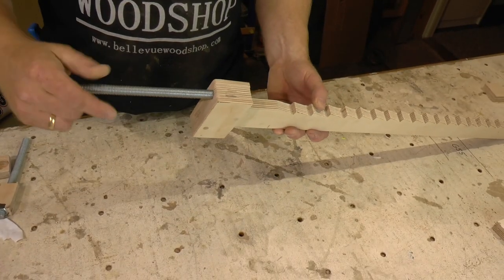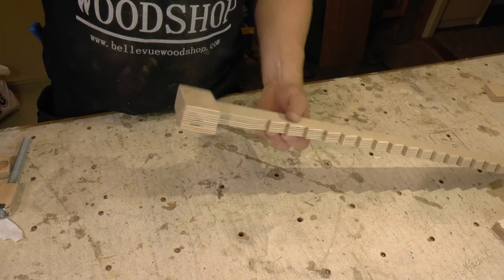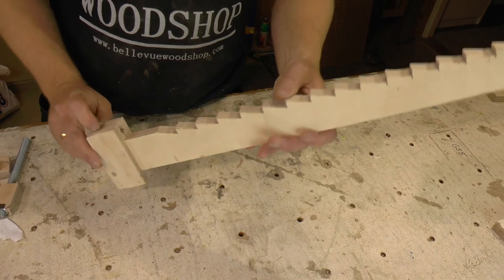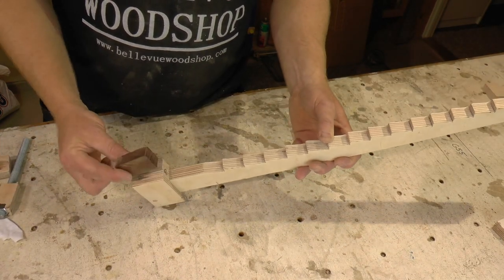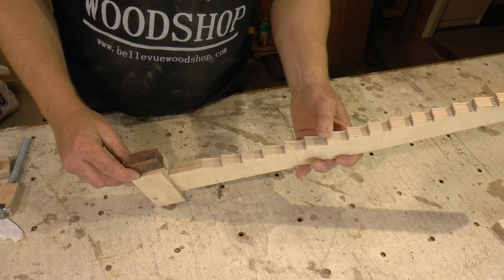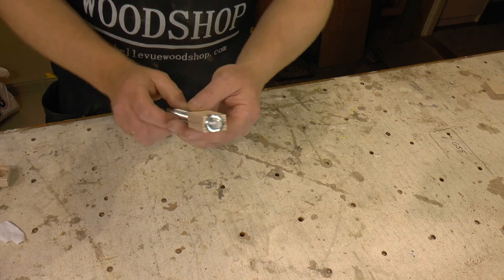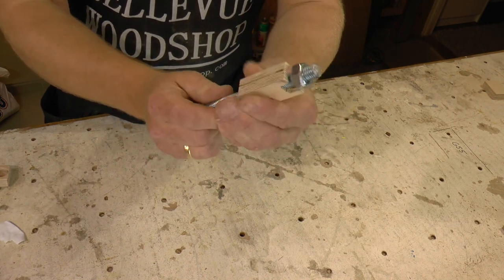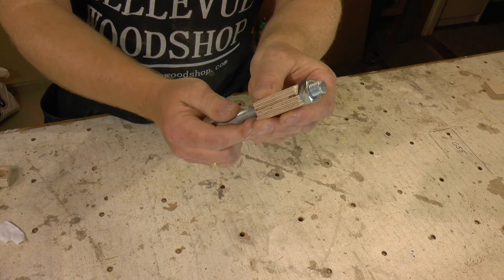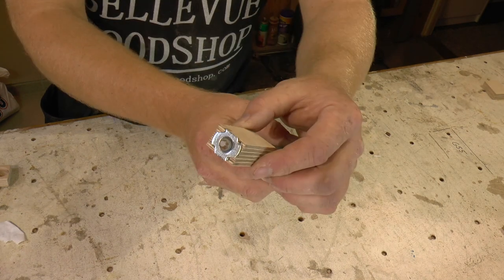I put the threads directly into the plywood. If you are not comfortable with that, or maybe looking for an even stronger thread, you could use a piece of hardwood. Or you could recess a hex nut directly into the piece. We will go with the good old t-nut.